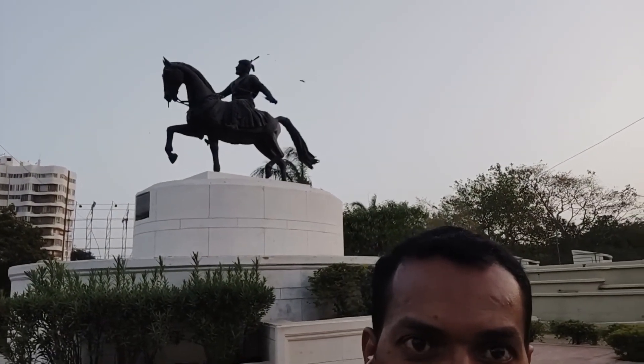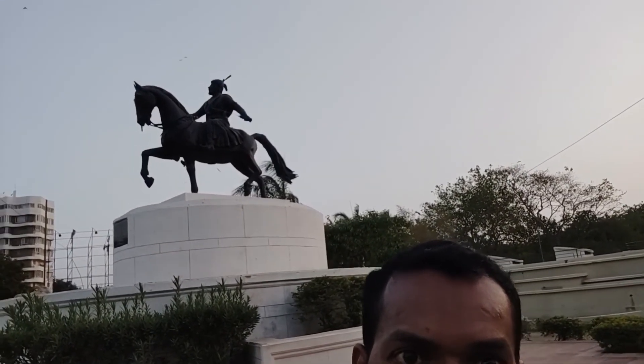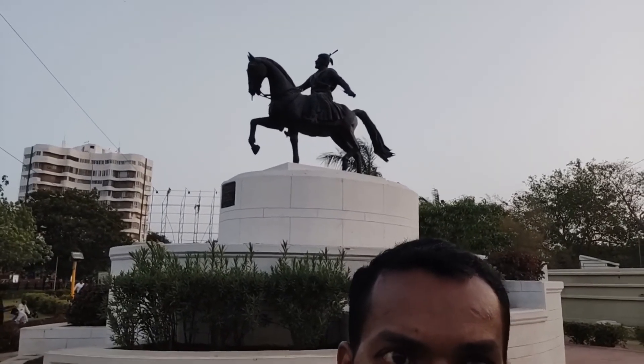I will show you that statue. This is a big statue in Rajkot. So I will give you all the details. Please stay with us. I will show you a surround of this area.